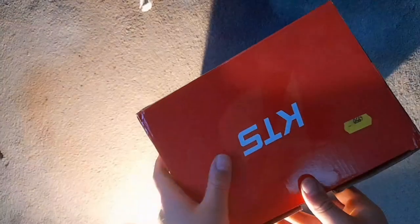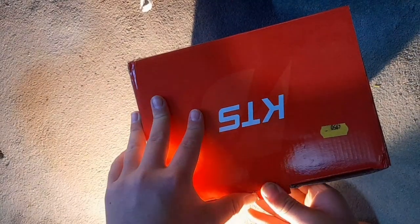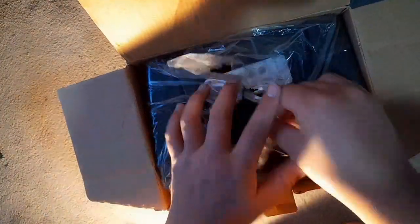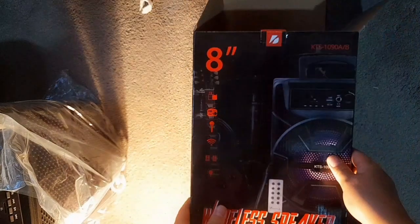Right, today we're reviewing this speaker box. We're going to be opening it and see what it's like — I won this. There's a load of wrapping which we're going to take out and move to one side. On the box it says it's...